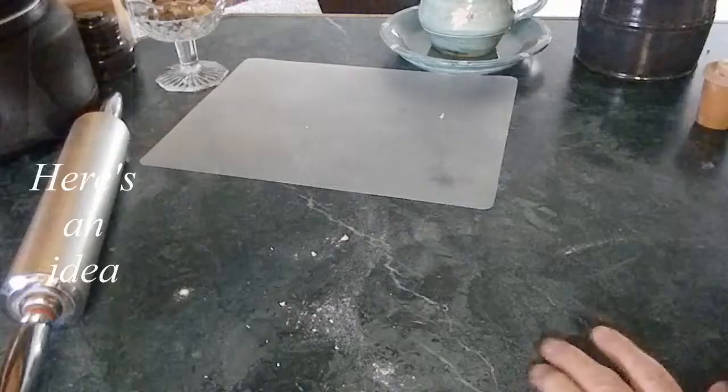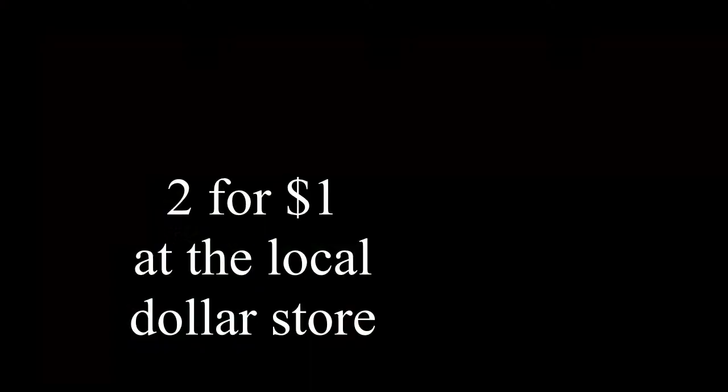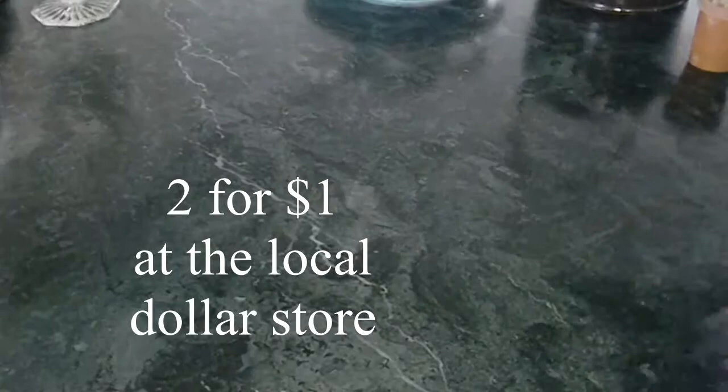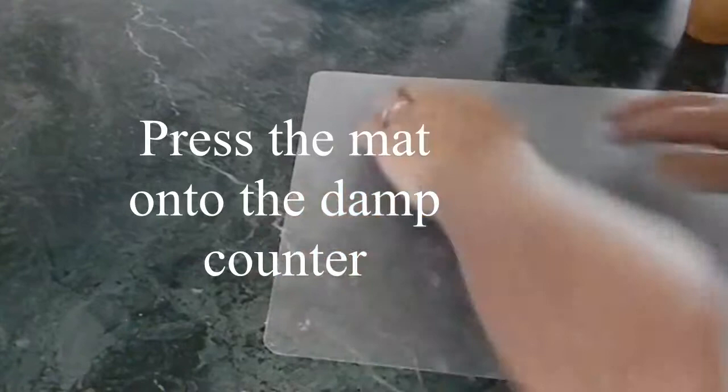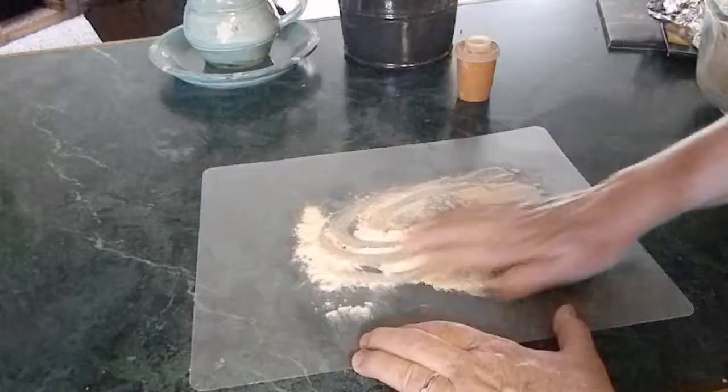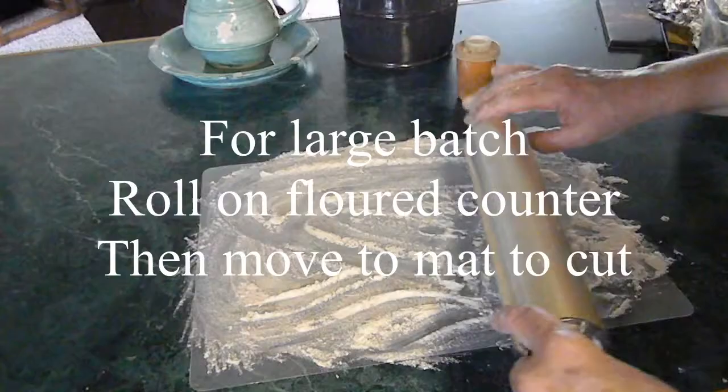I don't want to cut my noodles on the countertop, so what I do is use one of these acrylic cutting boards. I just give it a swipe of a damp rag first, and then when I press it down, it helps it grab the counter a little bit — otherwise, it tends to slide around. Now we're going to put some more flour on this cutting board and smear that all around. Don't worry if it goes over the edge, not a problem. I'm going to be using a rolling pin, so I just run my rolling pin right over that cutting board.